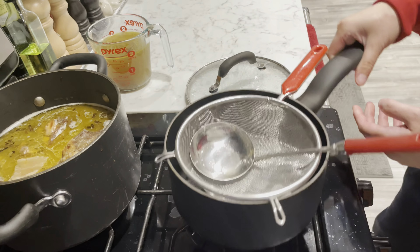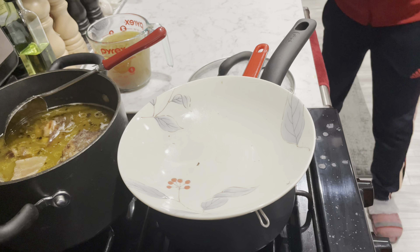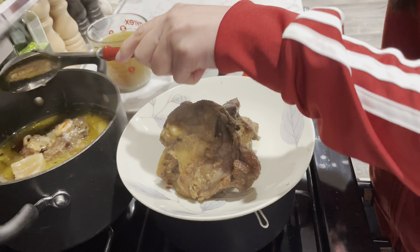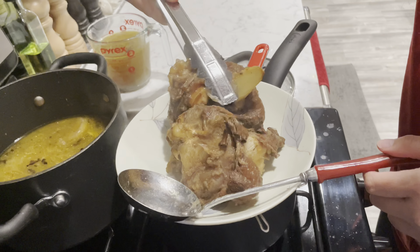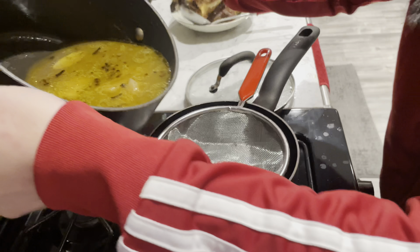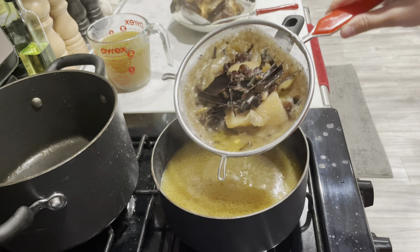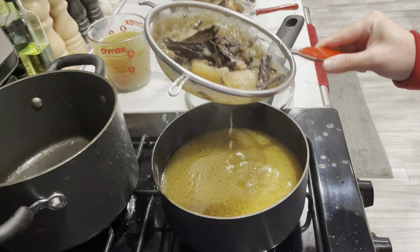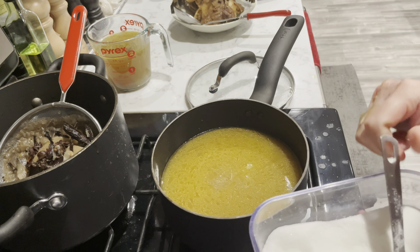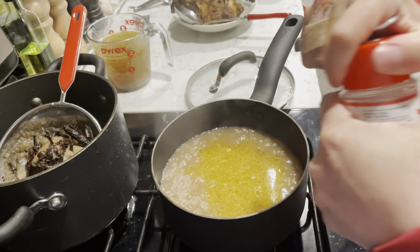Two hours have passed and the broth is done. I'm going to strain the broth and season it. I only used beef bones, which turns out to be not enough to give it a beefy flavor. Next time, I will want to add some beef meat in with the bones. The broth is not as clear as I would have hoped. Then I season it with more salt and MSG.